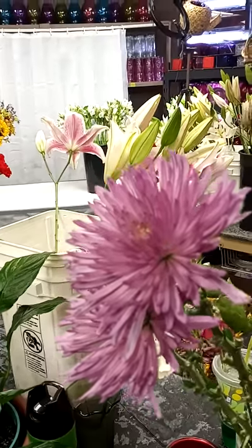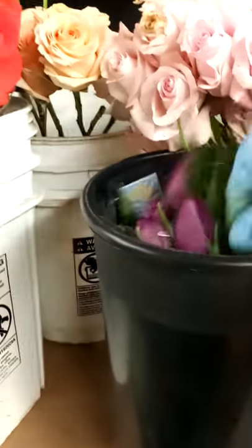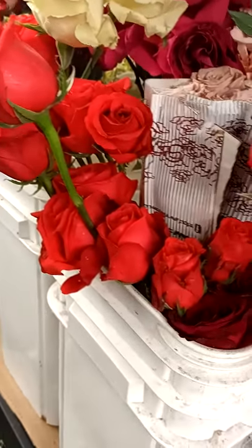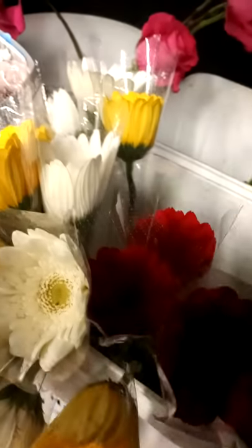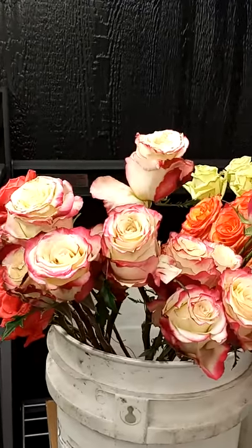Here is a spider mum. In here we have tulips and roses. Here is some more spider mums — these are stem dyed; they come like this with the little nets on. Gerberas — these will come with little plastic sleeves, and we wire the stems on these because they tend to flop over. Here are two-tone roses — those are really pretty.